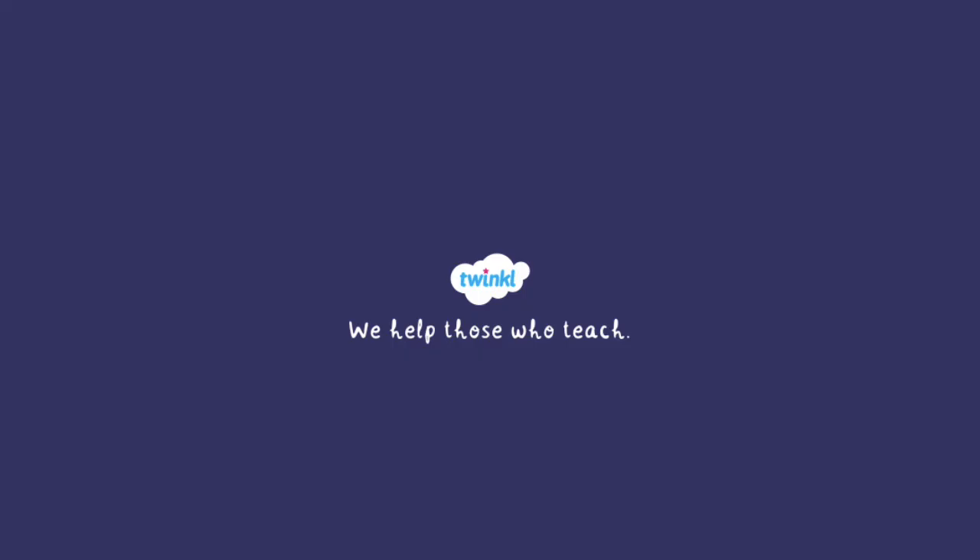There you have it. Now you know how to tell time on an analog clock. For more information and resources related to time, head to twinkle.com.